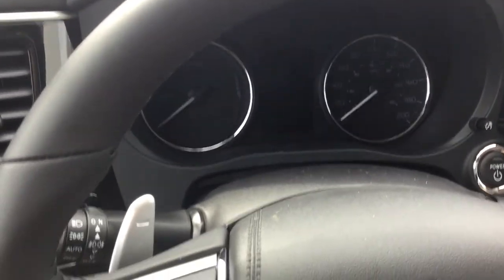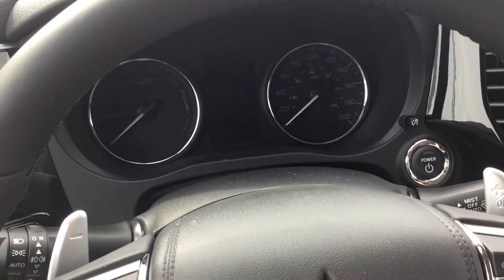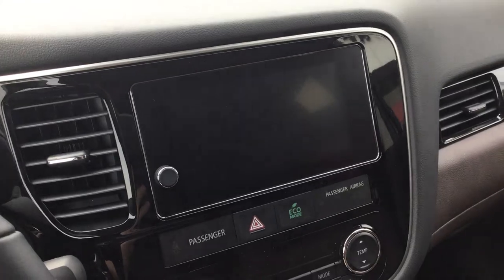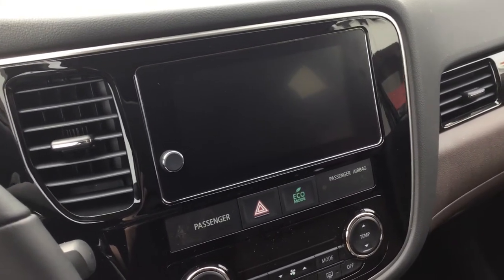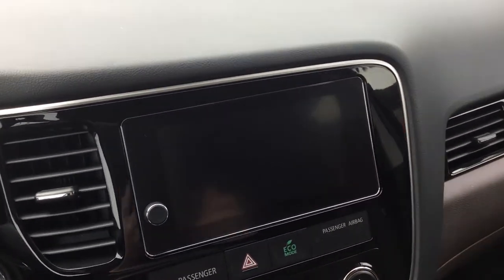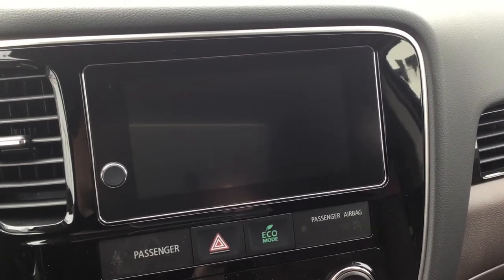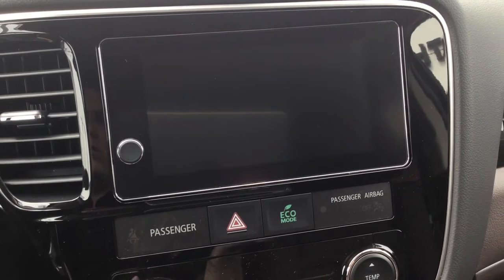Hey guys, I'm in our 2018 Outlander PHEV — the Touring edition — but the inside is pretty much the same. Today I'm going to explain how to use this, how to pair your phone to the Bluetooth, how to use Android Auto, Apple CarPlay, and stuff. Mostly just Android Auto because I don't have an iPhone, but I'll explain some of the different features and give you a little demo on some of the things you can do with it and explain why it's awesome to have this installed in your car.